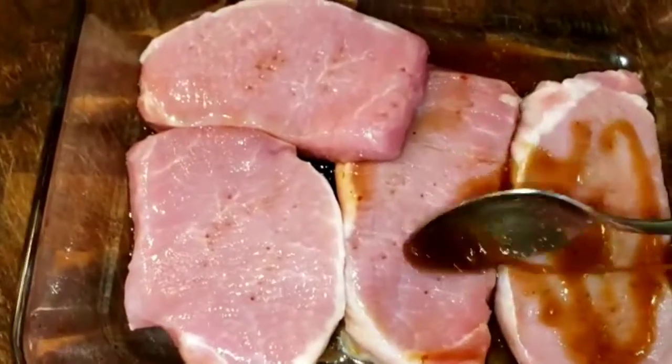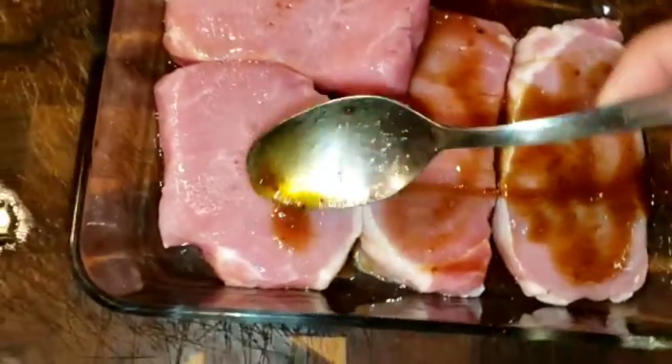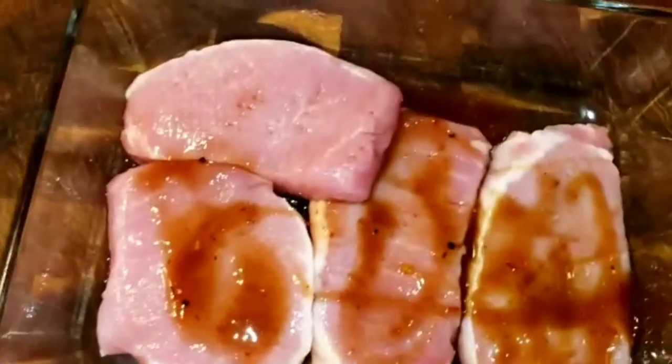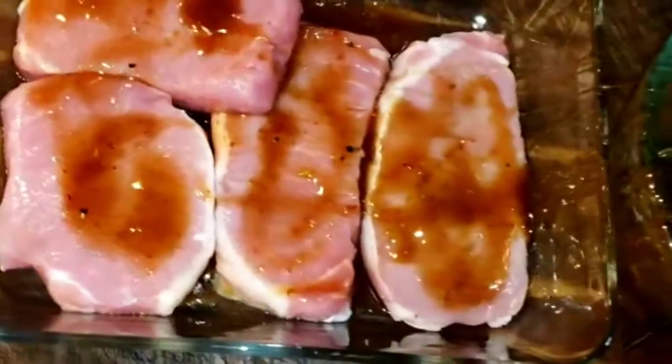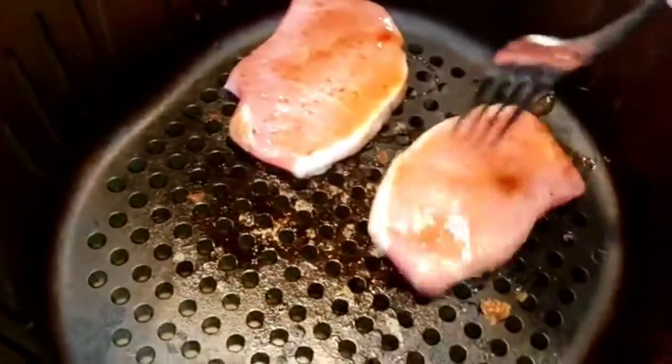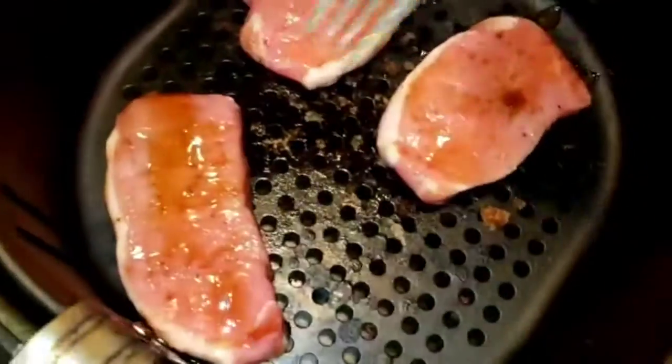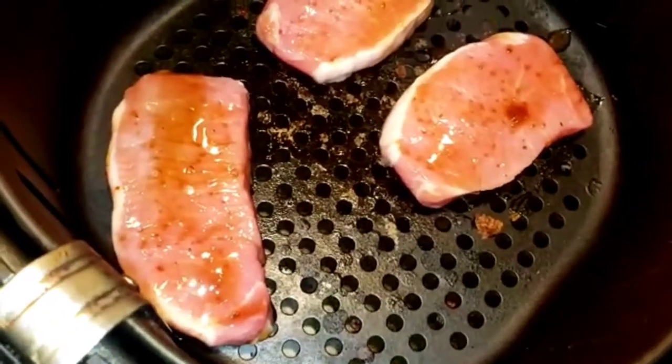You can also use barbecue sauce if you don't want to do this marinade, but this one I highly recommend — it's very nice and yummy. So there you go, I waited about half an hour and now I'm putting my pork chops in the air fryer.